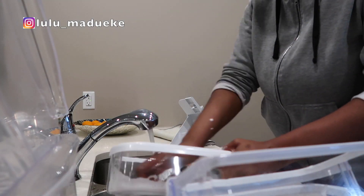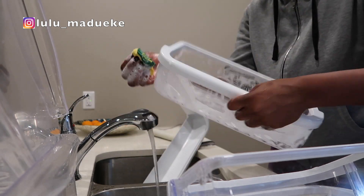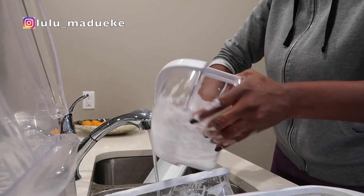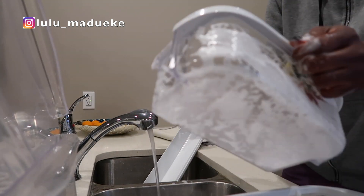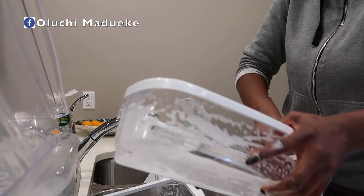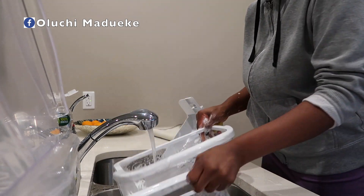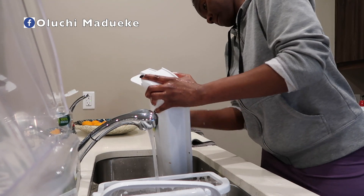As for the compartments of the fridge, I take my time to wash them with a sponge, soap, and water, because I feel that's the best way to do it — you can see everything you're washing and be very sure about what you're cleaning. I just allow them to air dry. I don't like to use cloths or paper towels to clean dishes in general, because air drying doesn't leave any marks or streaks.